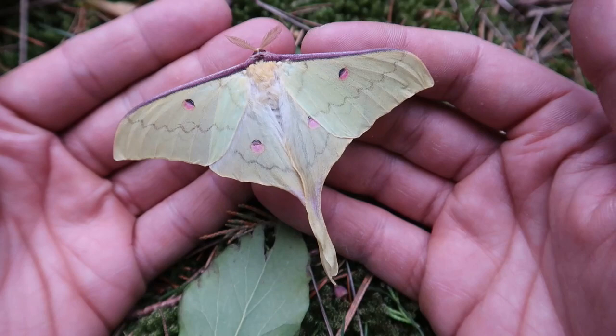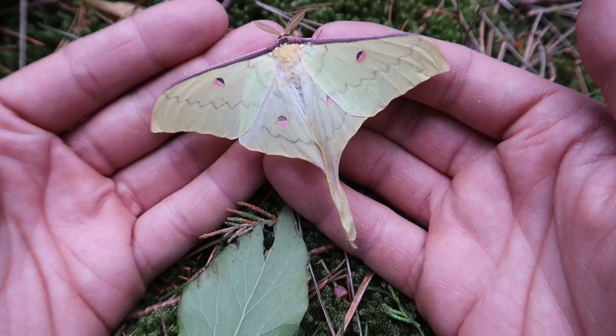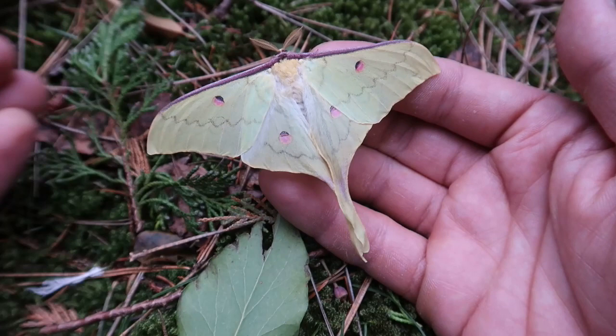To collectors these specimens can be worth a lot of money, but I'm not going to sell these because I want to see if I can breed them further. I am not a commercial collector or salesman who kills specimens for money — I find these more interesting when they are alive.